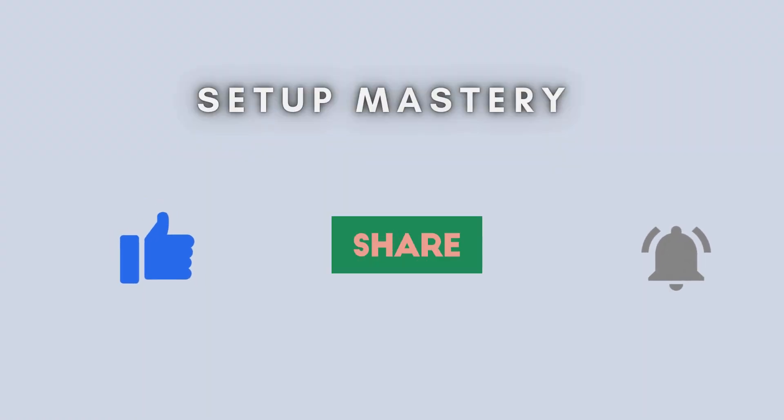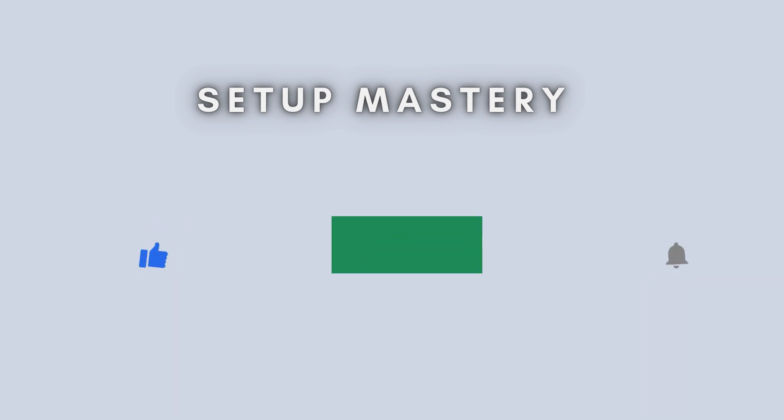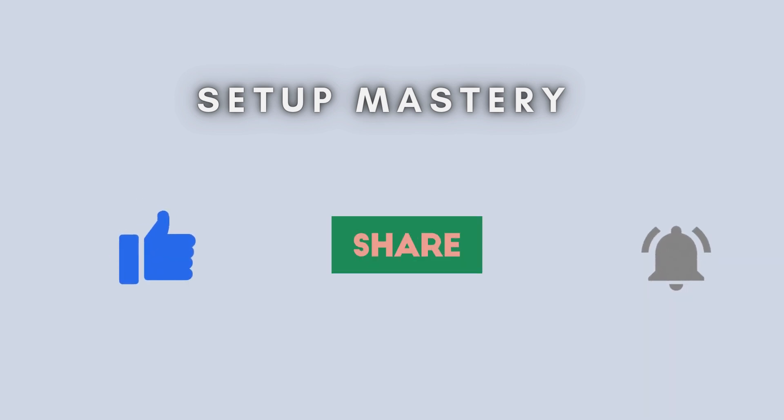And that's all there is to it. You've now successfully reset your Asus RP-AX58 Wi-Fi 6 repeater. If you found this video helpful, please consider giving it a thumbs up. Don't forget to subscribe to our channel and hit the bell icon so you never miss any of our future tech tutorials and guides.